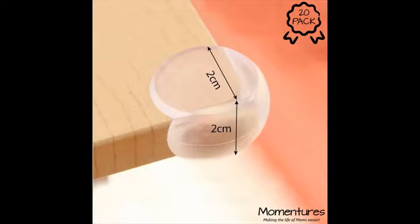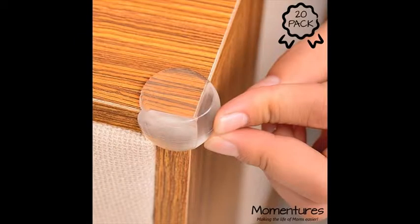Simple and easy installation — instructions for installation on the back side of the package make installation a cinch. For best results, please follow installation instructions.